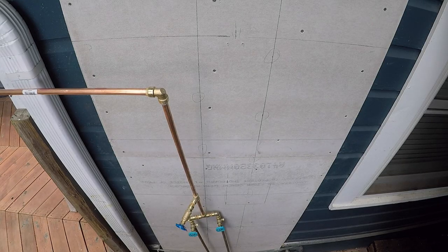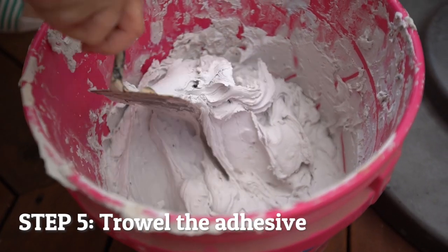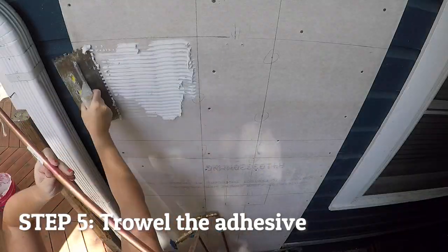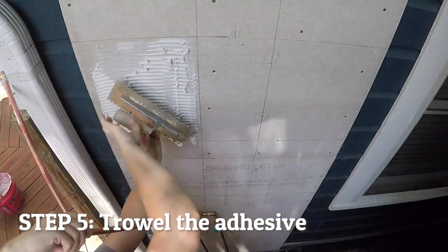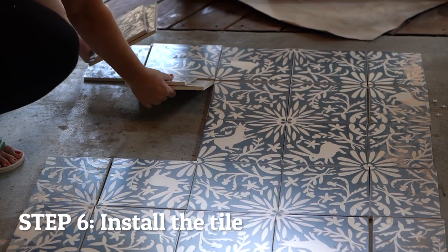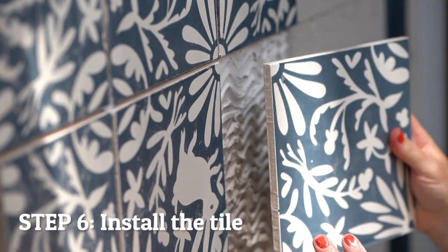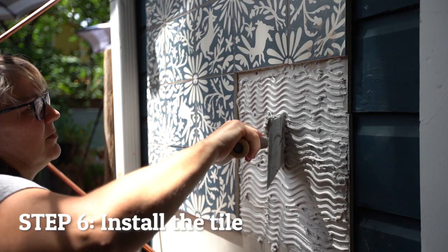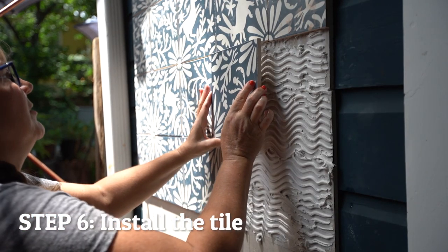It's time to install tile. Using a high-grade glue that is compatible with your installation surface, begin troweling the adhesive between the grid lines. Only trowel one to two grid sections at a time. Begin taking tiles from your layout, one grid section at a time, and install them onto your installation surface. If your tiles are directional, make sure that you're installing them in the correct direction.